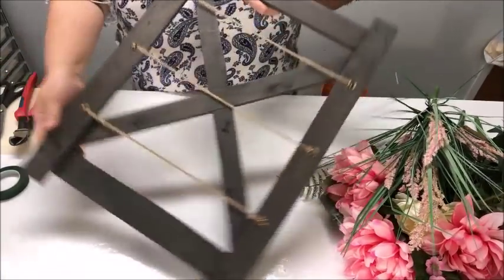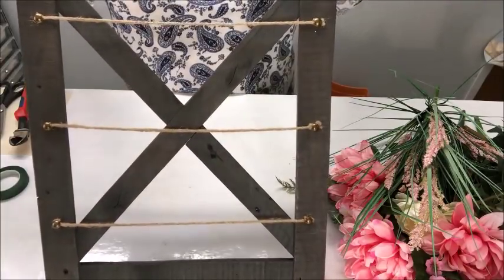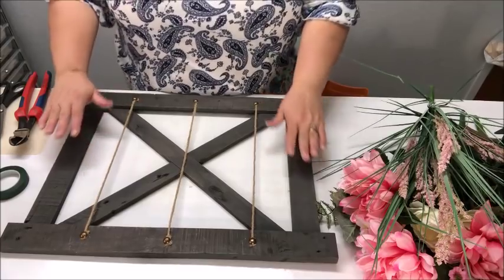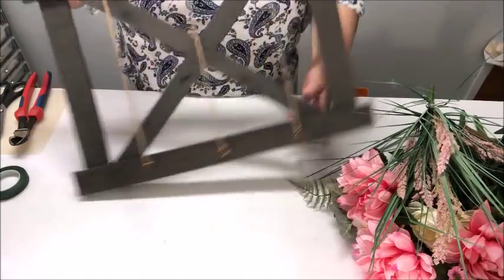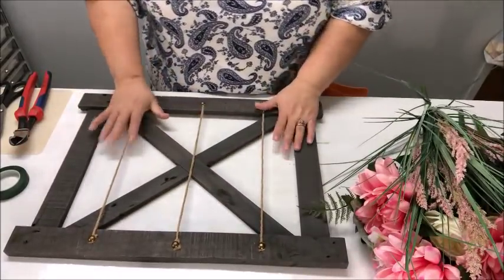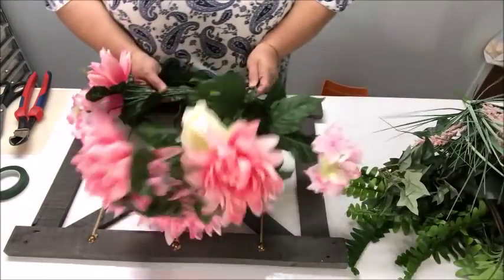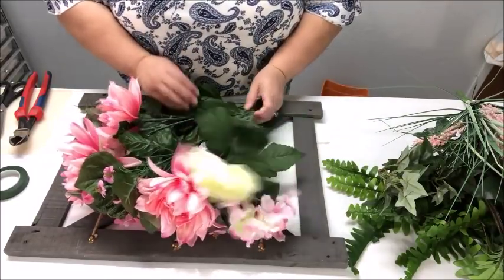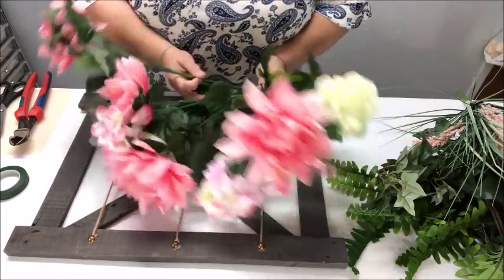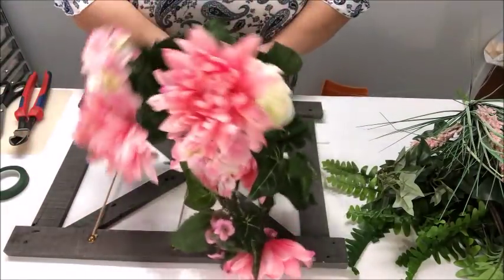What I have here is this wooden frame — it actually stands like this. I got it from Hobby Lobby. It looks like a little gate to me, like a little garden gate, but it could be anything really. We're going to need something like this or maybe a picture frame. I'm going to be using this bush of flowers. I always like to choose bushes rather than single stems because it is a more cost-effective way to create an arrangement, but you can use whatever you find.